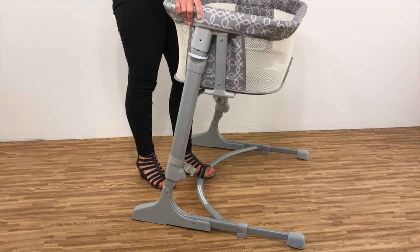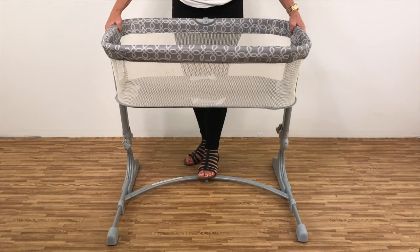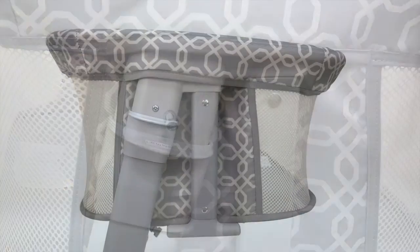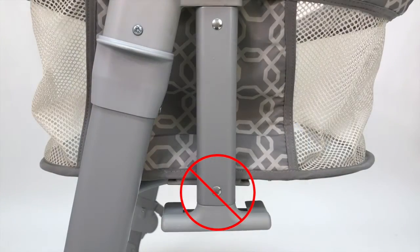To assemble the bassinet, align the plastic receivers on the sleeping nest with the top ends of the side brackets, then push down. Connect the sleeping nest on both sides with the provided screws using a Phillips screwdriver. The sleeping nest must be locked into the sidebar as shown. Do not leave the sleeping nest unlocked.